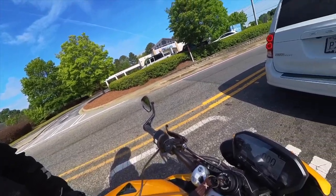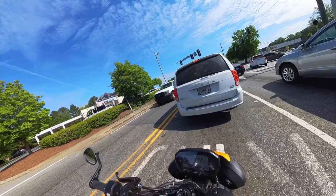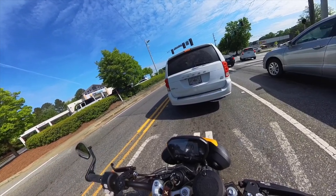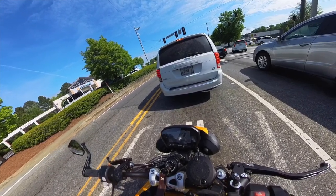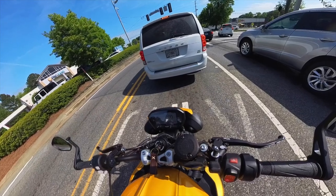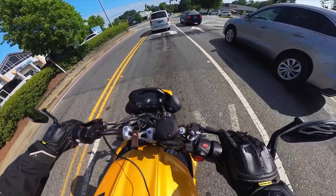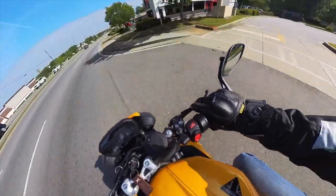Traffic lights are the scourge of our lives. I sometimes wish I was back in England where I could lane-split and filter up to the front of the traffic queue. California doesn't have many things better than Georgia, but that is one thing. It would help traffic flow overall. They're learning about roundabouts now though — every time traffic lights need a major update they seem to be putting down a roundabout instead, which makes total sense: less maintenance, traffic moves quicker.